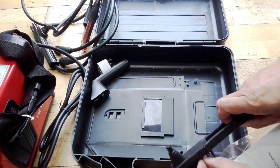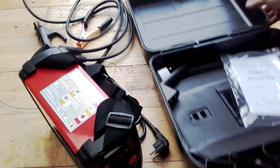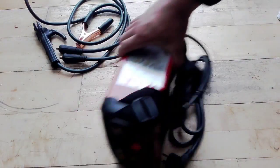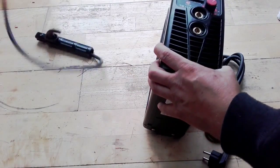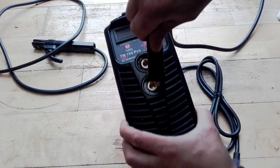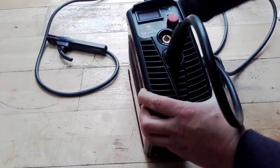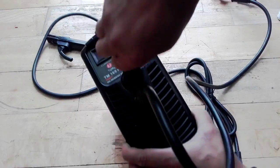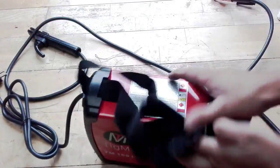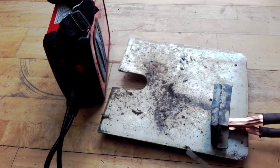It also comes with a user manual, a little mask, and a metal brush. Anyway, let's set this machine up and see how it performs. The leads connect with the negative going into the negative and the positive going into the positive. Let's power up and see how it's going to weld.